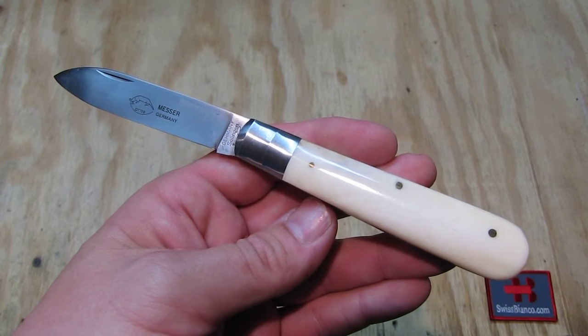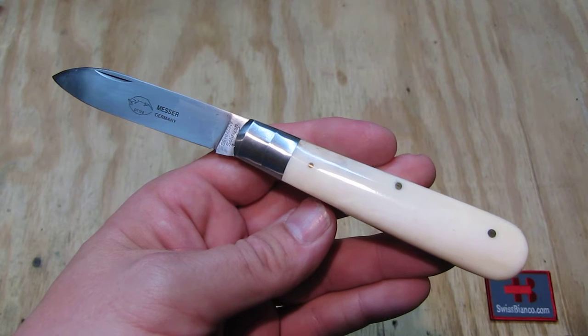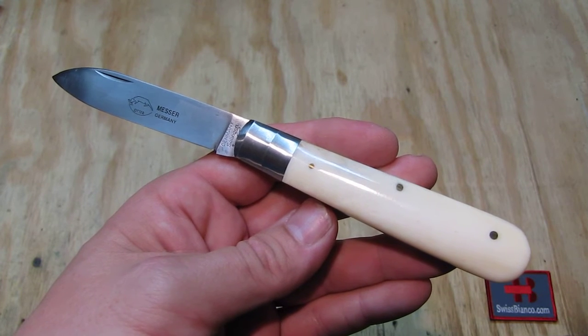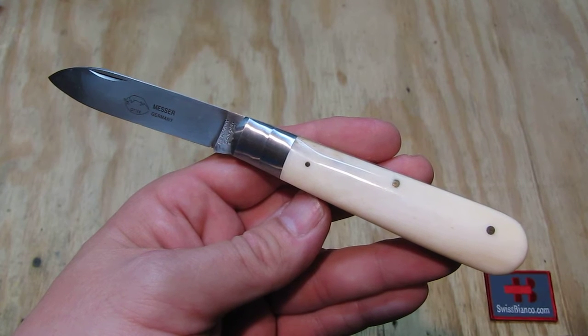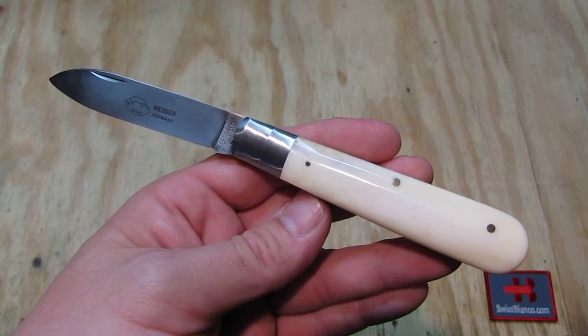Hello, my name is Swiss Bianco. In this video I will talk about Otter Messer from Germany. This is a typical workers knife made in Solingen, Germany.